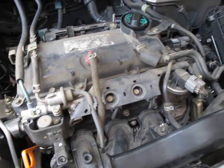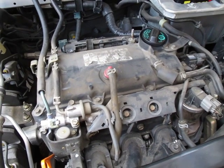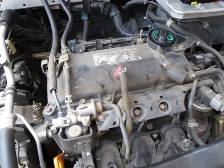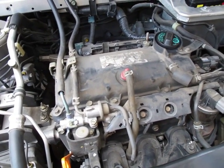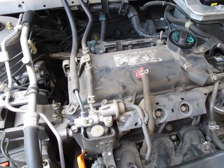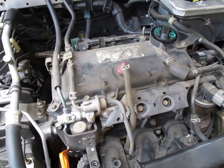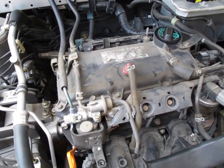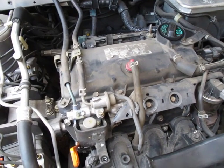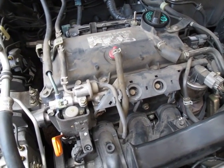Many people are running gasoline vaporization systems on their car and it works. Some people are not getting the fuel hot enough and are only vaporizing some of the fuel, therefore achieving no increase or very little increase in gas mileage. It's absolutely essential that all of the gasoline is vaporized.